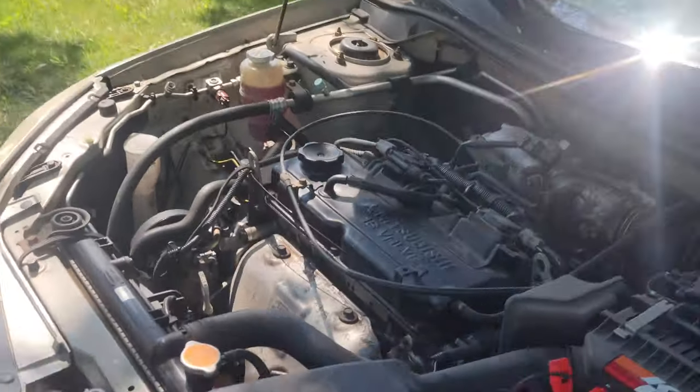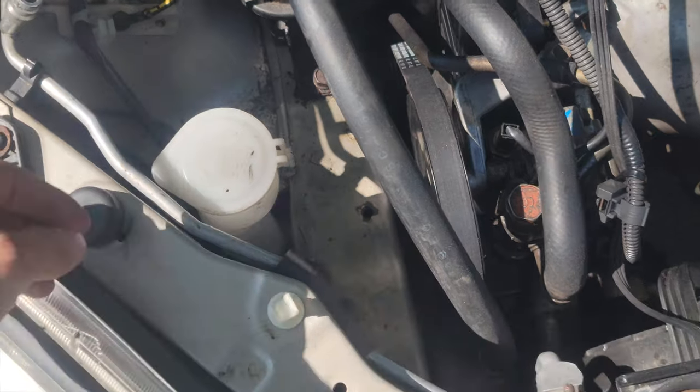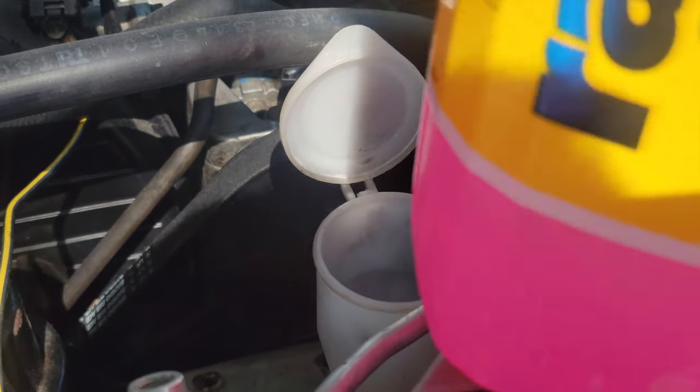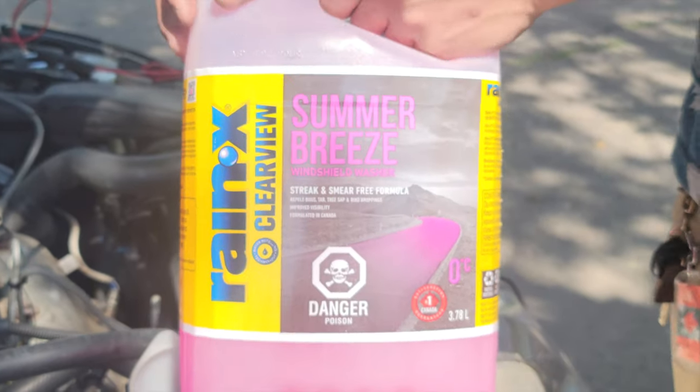The windshield washer reservoir should be right here. You open that cap. Right now we're putting in Summer Breeze windshield washer fluid.